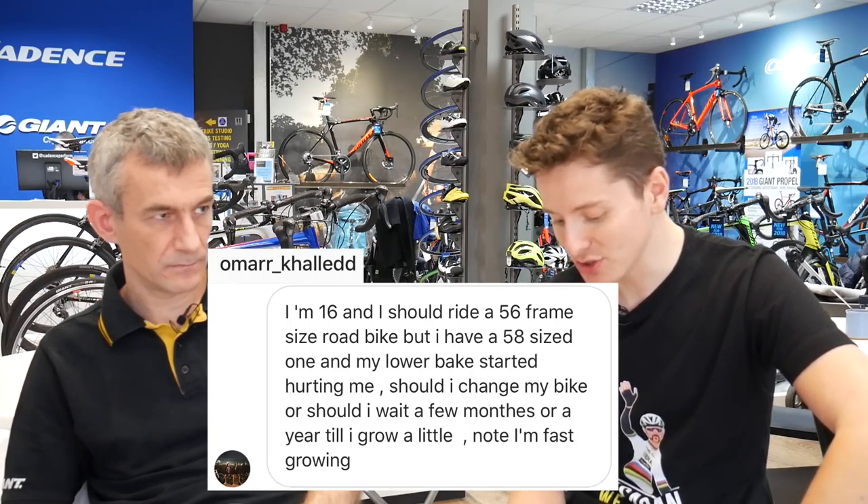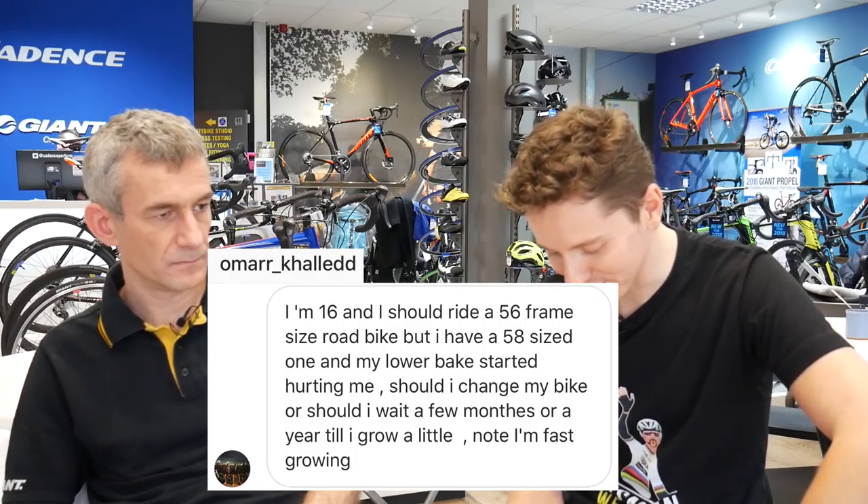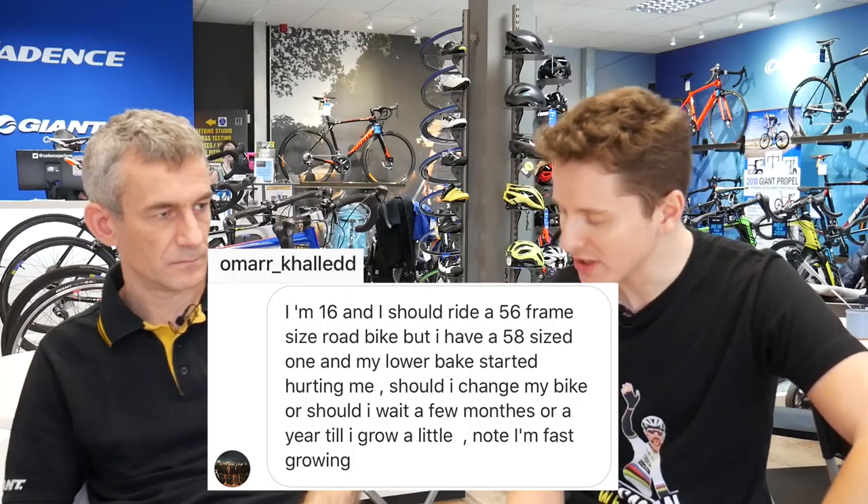Next one is from Omar Khalid: I'm 16 and I should ride a 56cm frame, but I have a 58cm, and my lower back is starting to hurt — what should I do? If you've got a bike that's one size wrong, so if he needs a 56cm he's probably about 5'11" as a middle range, you can normally make it work. You'd probably have a fairly short stem, a low bar, and the saddle would be a bit lower than the manufacturer anticipated. Assuming his saddle height is correct — because incorrect saddle height can also cause back problems — he needs to lower the bars and bring them closer.